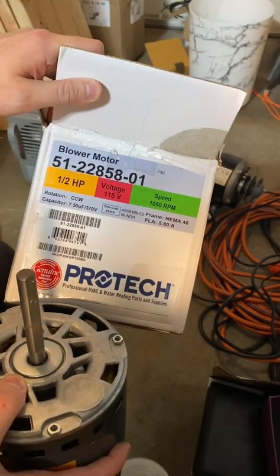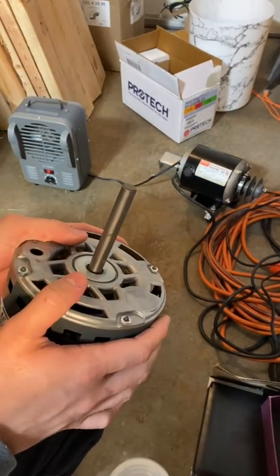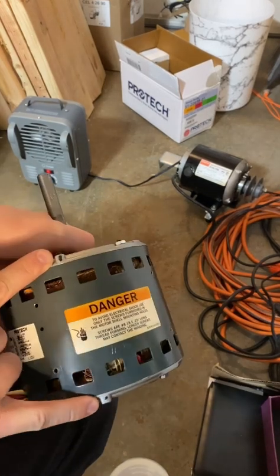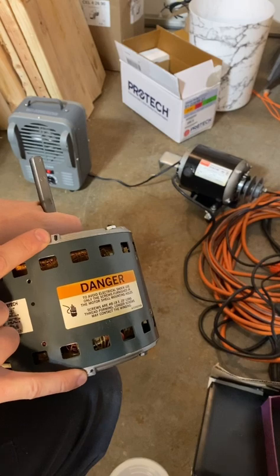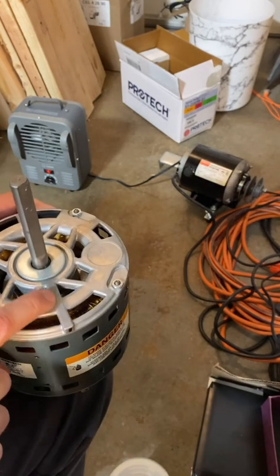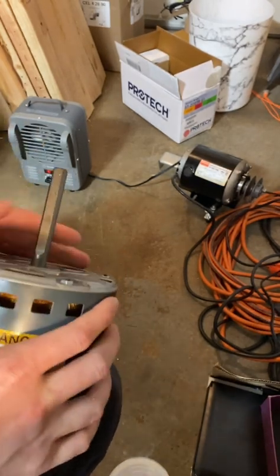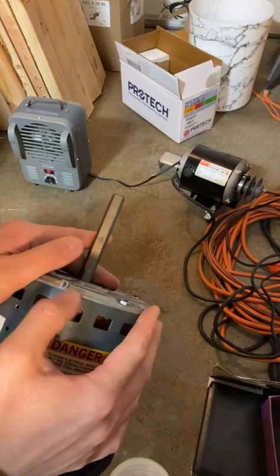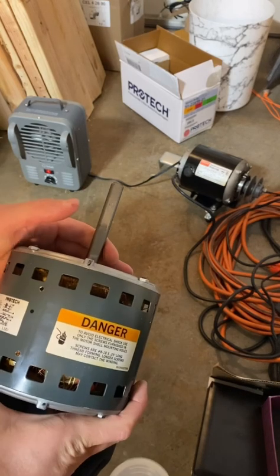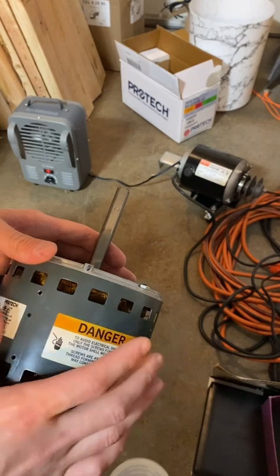To re-lubricate this motor you do have to disassemble it. You can see the sharpie marks — this is where the old oil ports used to be on the old style, and you can see it goes all the way down to the felt-like material inside here. There's no hole here on the new style; this is where you would have lubricated it on the very old style motor. So to lubricate this one, you do need to disassemble it.